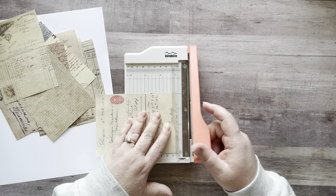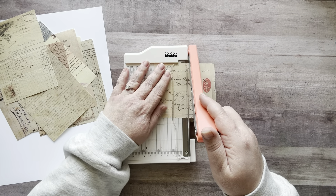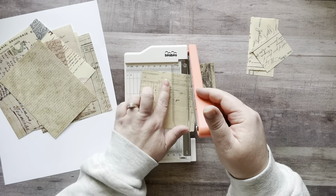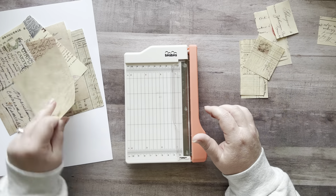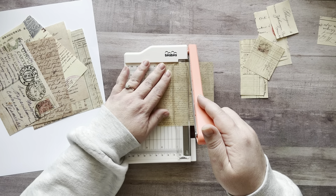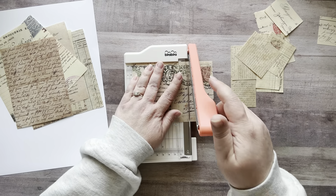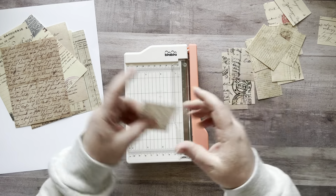I'm just going to take my little trimmer here and I'm not even going to measure. I'm just going to cut these up into little different shapes, and then I'm going to use these to collage. I'm going ham, going crazy — crafter's gone wild! I hope you guys are having a really good day today. I need some more coffee. Hook me up with the coffee — I do love me some coffee.